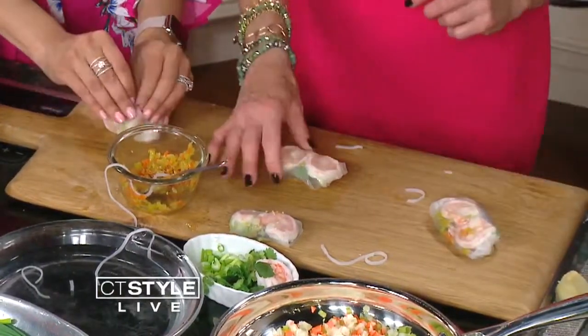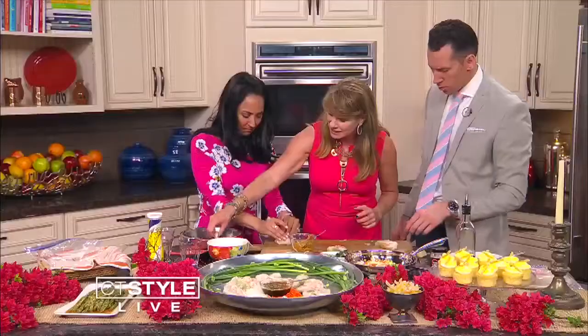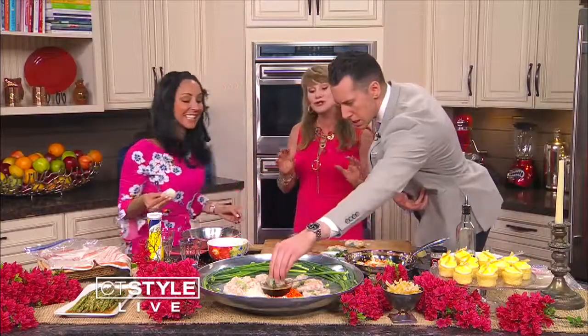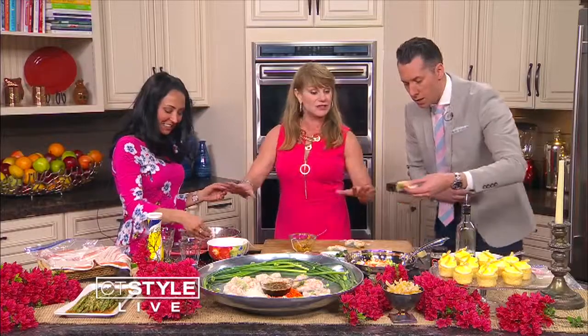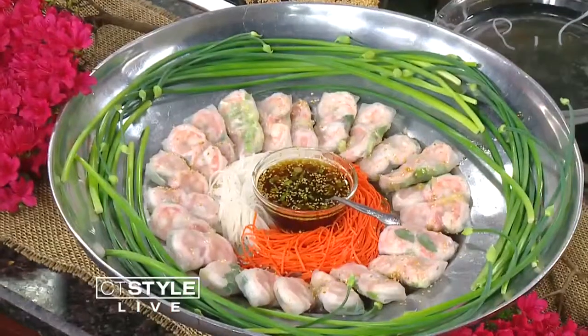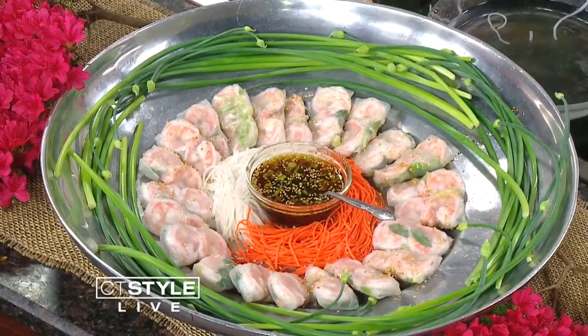Not too bad! Then you dunk it in the sauce. You get so many rice papers in the package, so if one doesn't work it's okay — you can just throw it away and start all over again. Check out travelingepicurean.com — you'll find her on YouTube too.